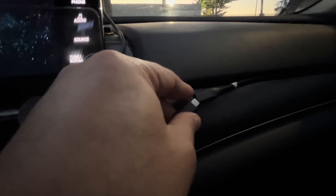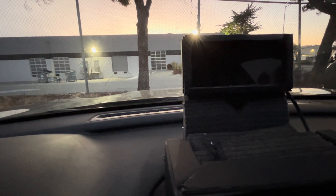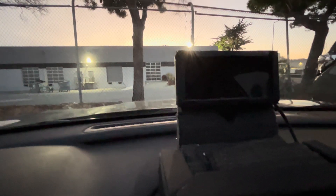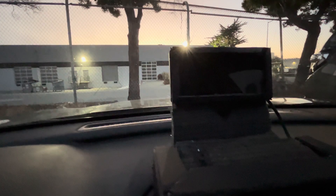So this orientation is no good. I'm gonna flip it back to the original orientation. Now I'm turning off my car so it's gonna restart again.